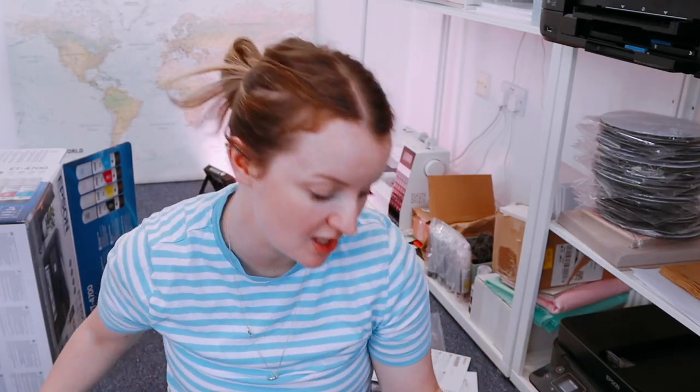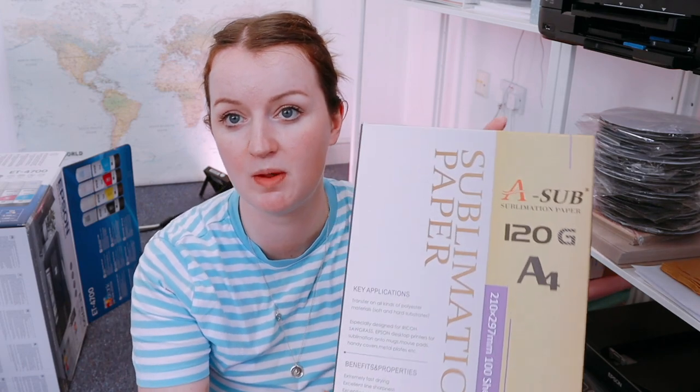The printer is initializing. I wanted to chat quickly about the paper — you have to have special sublimation paper. I did a lot of research into the best paper and inks. The inks were really tricky because I'm in the UK and pretty much every video I found on YouTube recommending inks was American, and I couldn't get those inks. I went with a sublimation paper — it's 100 sheets. I'll leave a link and let you know the results. I'm going to do a lot of tests so you can see what works, and hopefully I'll be adding so many great new products to my shop.